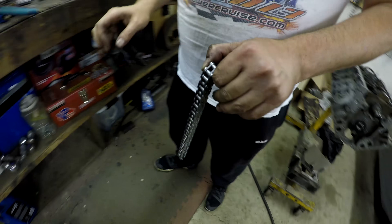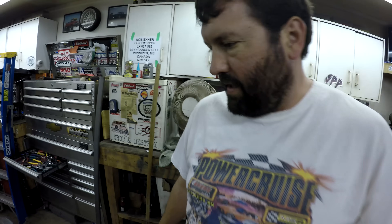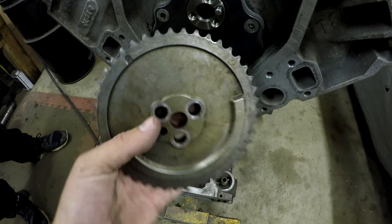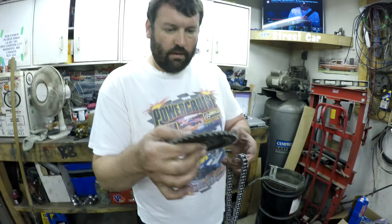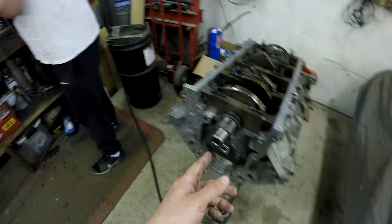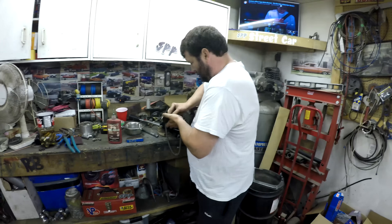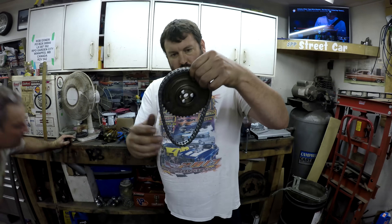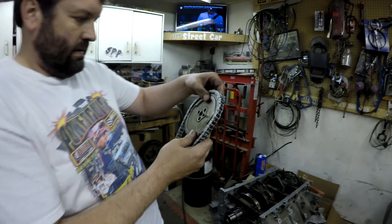This is the timing gear and timing chain, which is new — Clayton just washed it. We got a new one because the stock was stretched. Good thing about this cam is the stock stuff just goes right back on, whereas the LS9 cam I have in the Sonic Stang requires a different cam gear, front cover, and sensor — which may or may not be cheaper depending on where you source that stuff from your junkyard friend.